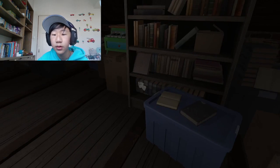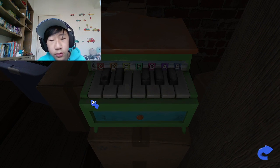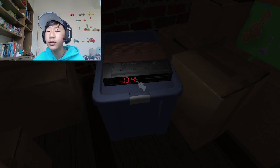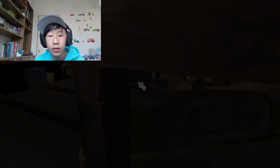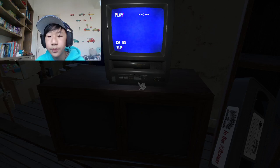Nothing in there, a piano. There's also a clock. Let's put in the first tape.